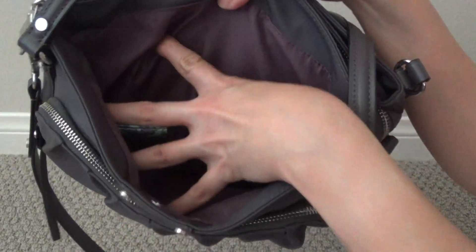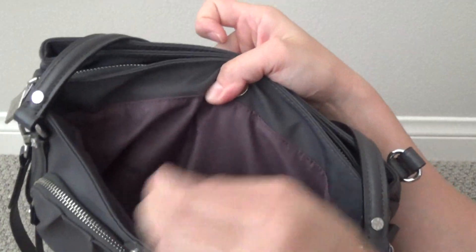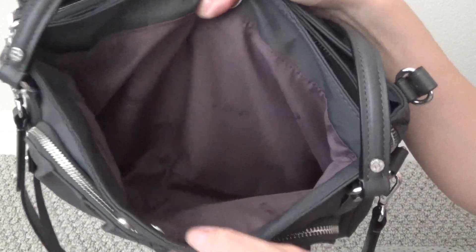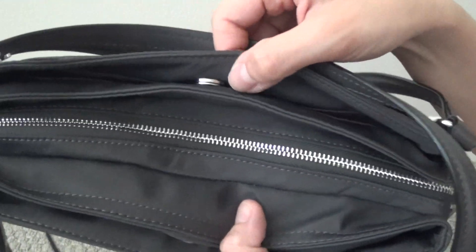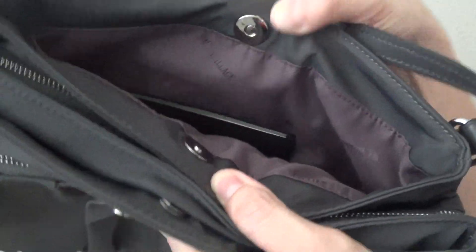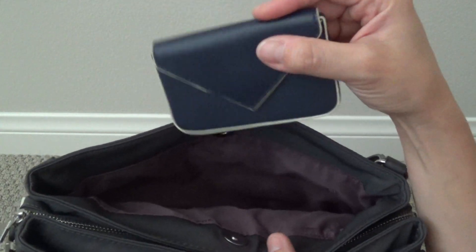Here's the first main compartment. It's very, very spacious — really great for separating all of your things. In here I keep my work badge and my current wallet, which is a little Kate Spade card holder. There are no extra pockets in here, just one big compartment with that beautiful purple lining. The back compartment is exactly the same as the first one, with that same super strong magnet. In there I keep a checkbook and another card case for gift cards and coupons.